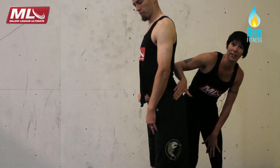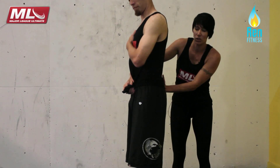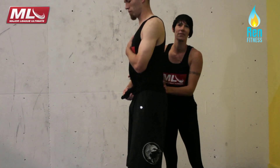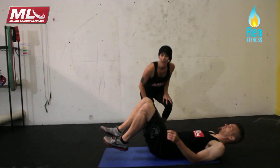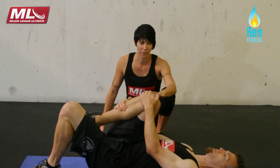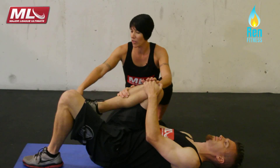You can't use your glutes very effectively from this position. So what we want to encourage is the pelvis being more neutral. For someone who has a postural problem where they're in this anterior tilt, the exercise we do to fix that is called the cook hip lift. We're going to come down to the mat and bring one knee into the chest. If you're at home by yourself, you can put a lacrosse ball or a tennis ball in there to make sure you keep your knee towards your chest.